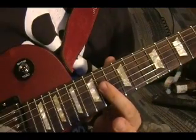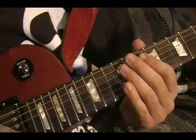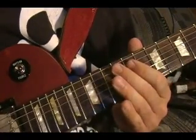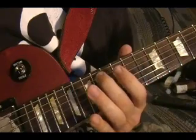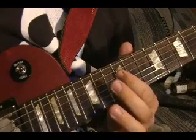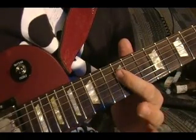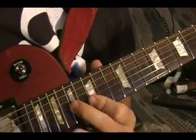14th fret on the third and second strings. Top string open. Fifth string 12th and 11th frets. Top string open. Fifth string 12th fret, slide up to the 14th. 12th fret on the fourth string.